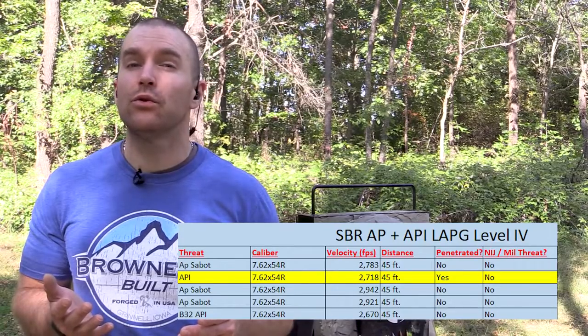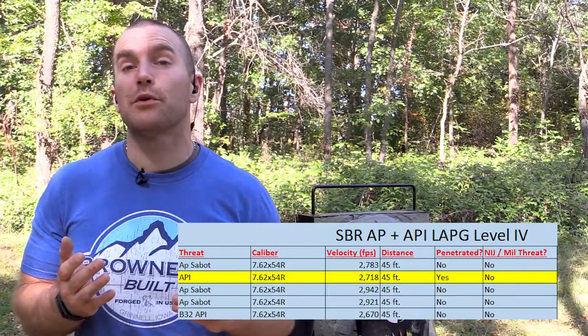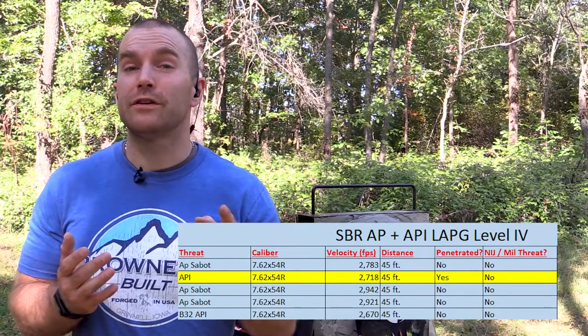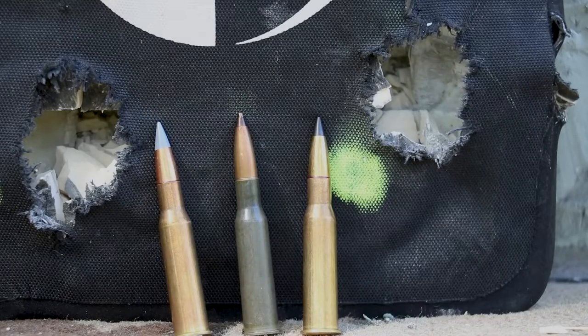I did order some more of that API ammunition from Denver Bullets - their web store is back online and should be easy to Google. I always release results to my Patreon supporters beforehand, so they may have bought it before you get the chance. If you'd like to see me test this against another Level 4 plate, maybe out of the 29-inch barrel, or find a more robust Level 4, let me know in the comments. There are also silicon carbide and boron carbide materials used in body armor that could show different results, so never assume that just because it penetrated this plate it'll do well against all Level 4s.